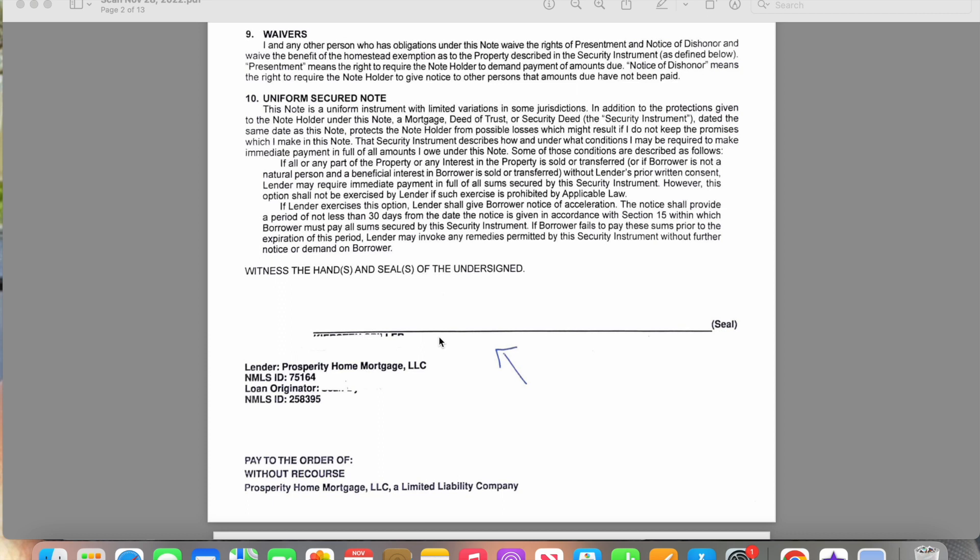Never put a date unless it's asked. You see out here it just says 'seal' — seal just means their signature. It's not asking for a date, so they do not need to put a date. Certain documents don't have a date for a reason, so don't add anything extra to these documents. They will send them back and make you go and do them for free. So have them go ahead and sign here, and that's it.